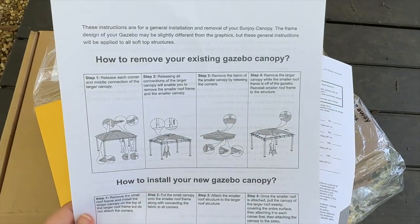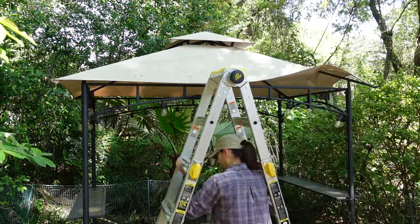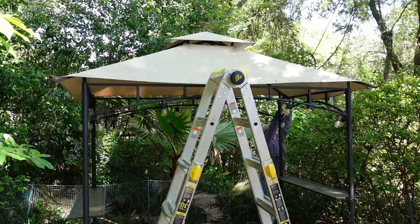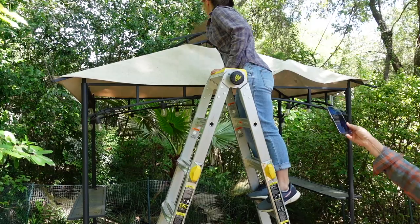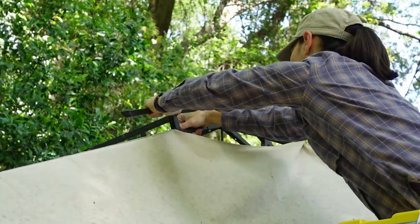The instructions were very straightforward. The first step was to remove the old canopy — I just pulled off each of the edges from the big canopy. Then I removed the small canopy, and I needed to remove those four pieces at the top in order to take the big canopy off.